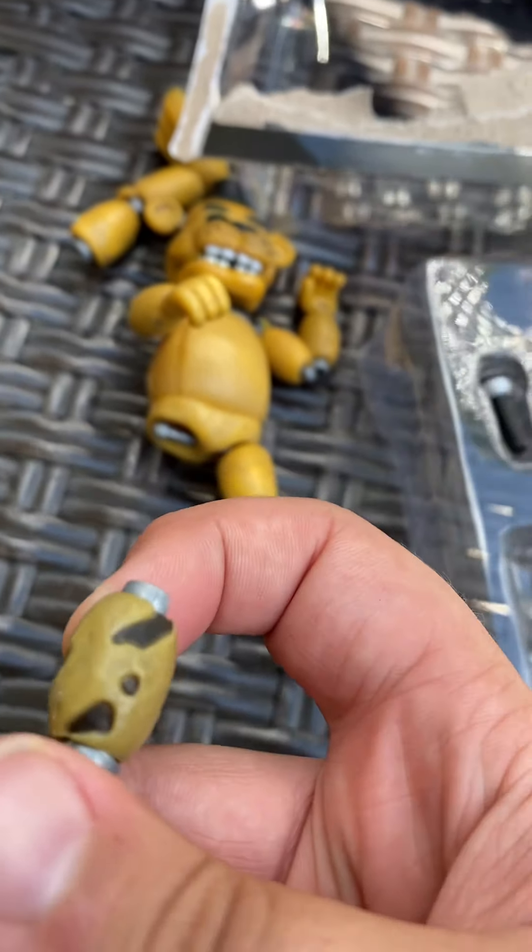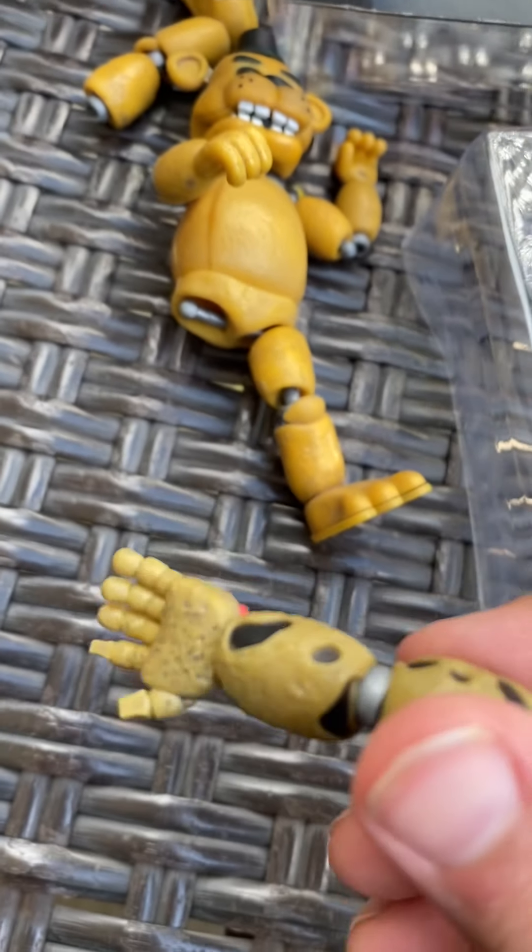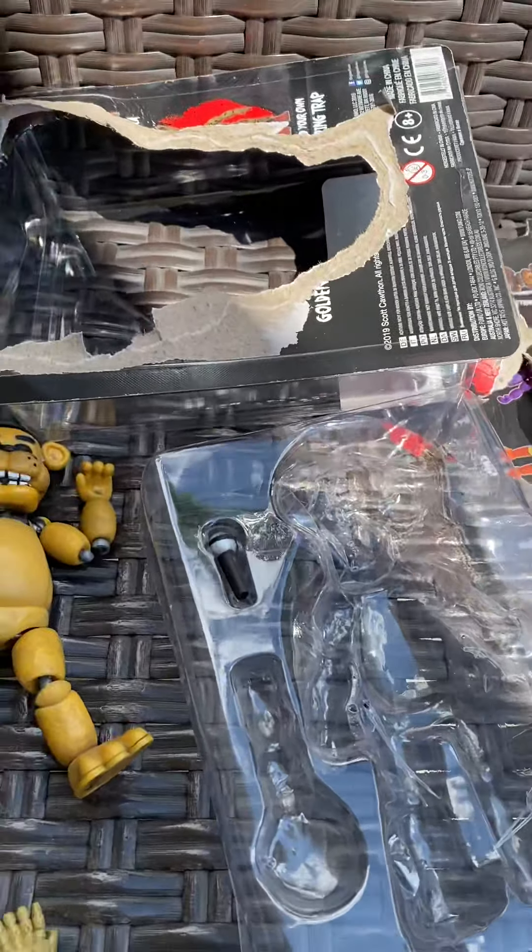And then I'm going to have the Spring Trap iron — let me get that out. It's just Spring Trap's iron. Nothing too special about it. And yeah, that was this unboxing video.